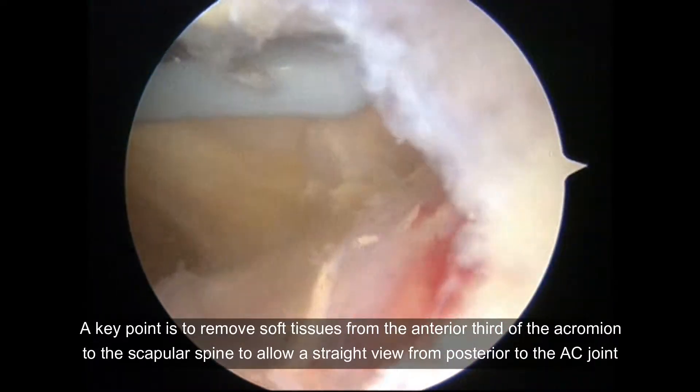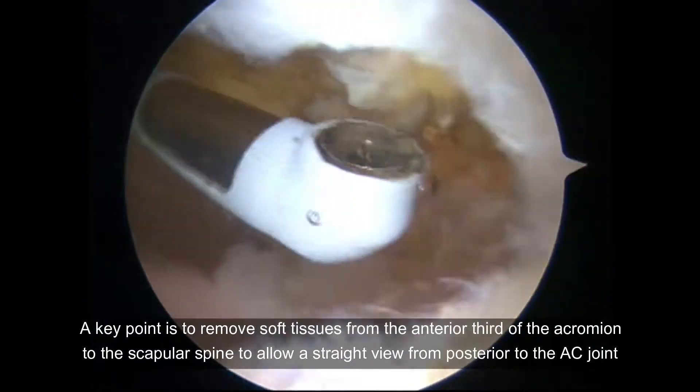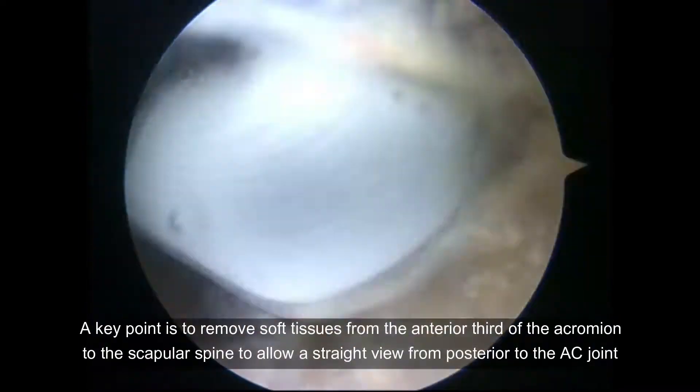A key point is to remove soft tissues from the anterior third of the acromion to the scapular spine. This allows a straight view from posterior to the AC joint.